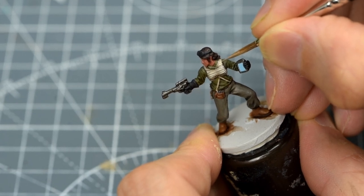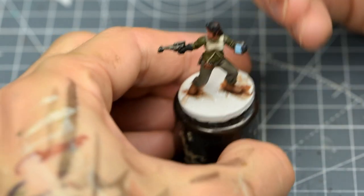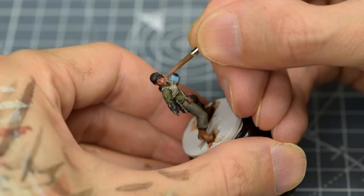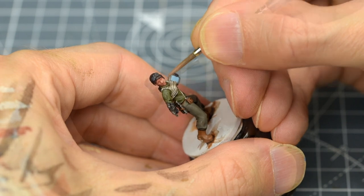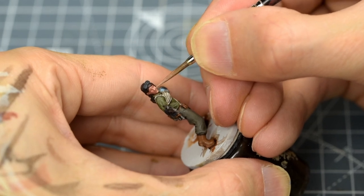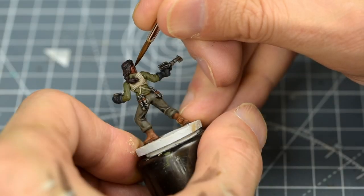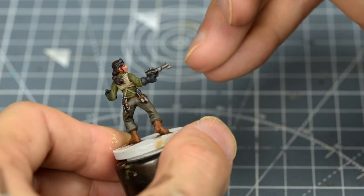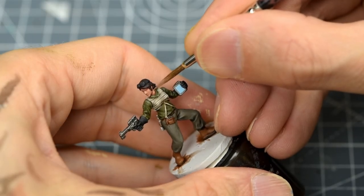I'm going to highlight the skin with some Cadian Fleshtone. I have decided to disguise the mould line as a strand of hair.